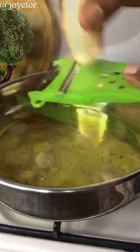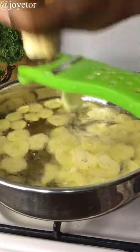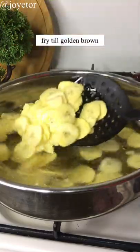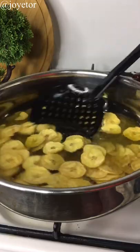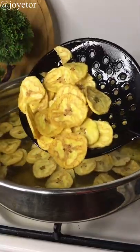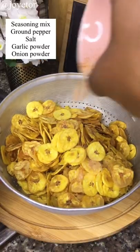Using the top part of the slicer, you're just going to keep moving your plantain through until it keeps cutting out your chips, slicing them directly into your hot oil. Make sure your oil is hot, then fry until it is crispy brown like this — looks beautiful, right? Scoop out once it is done.